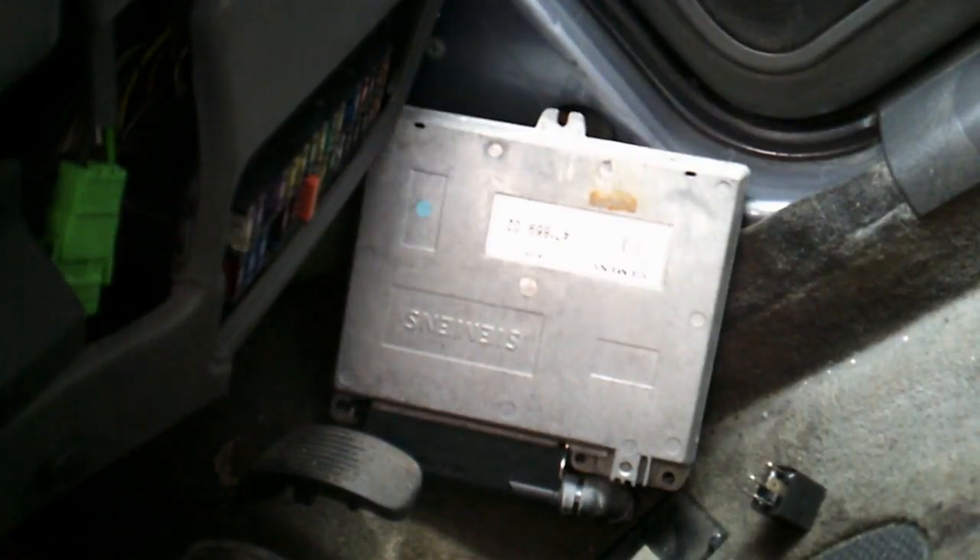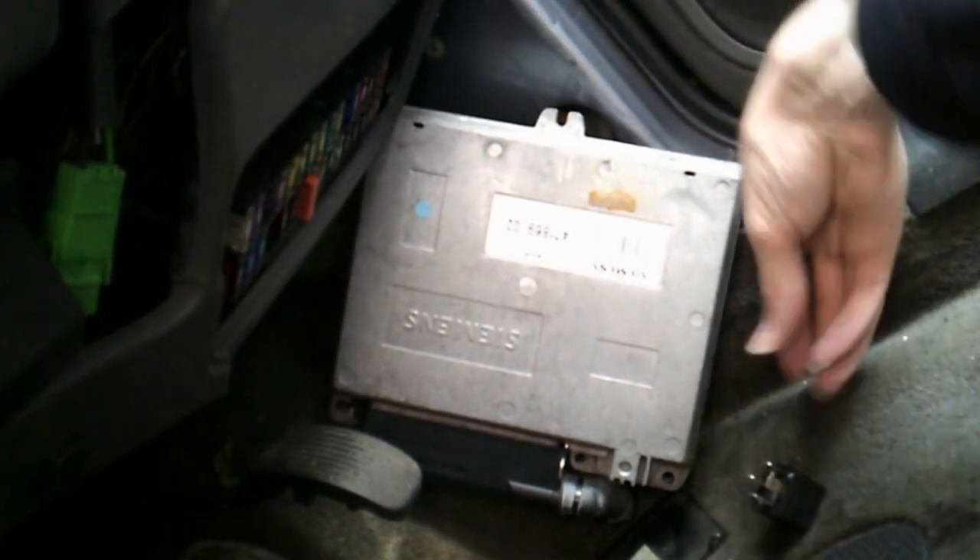There we have the fuse box — we're trying to locate it on a similar car, and just tucked up in this corner of the bulkhead, that's the ECU. In this case it's a Siemens unit, and the engine code on this car is a B20F, and the code on the ECU shows that. So we'll get in there and take it out. Slightly strange angle for the camera, but it's the only way I can get it to fit.